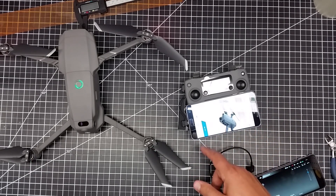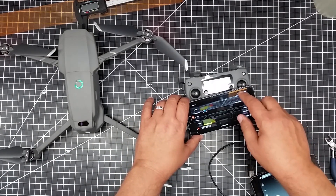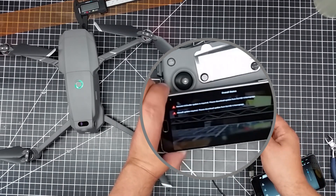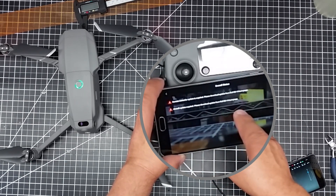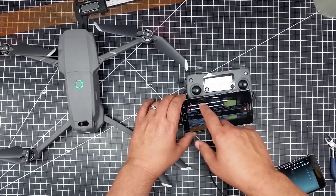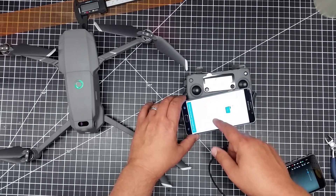It says I need to do the firmware update. I go to my overall firmware and it says — if I get it right side up — I need to update the controller, I need to upgrade the aircraft, download required from the DJI Go homepage. I go ahead and start this and I just get this error. I've been going through this for like an hour.